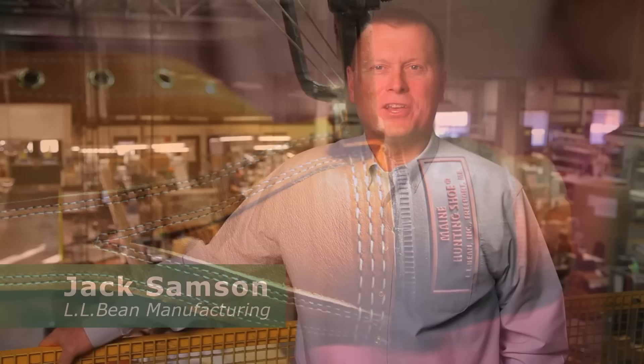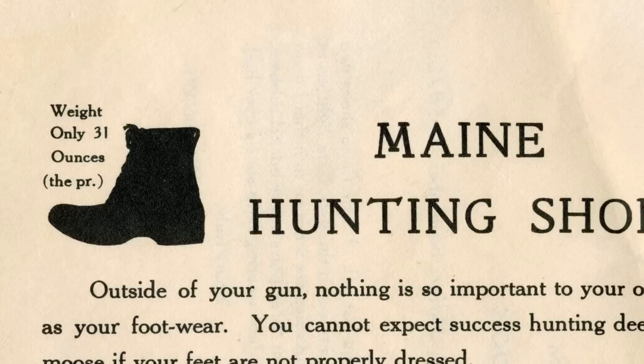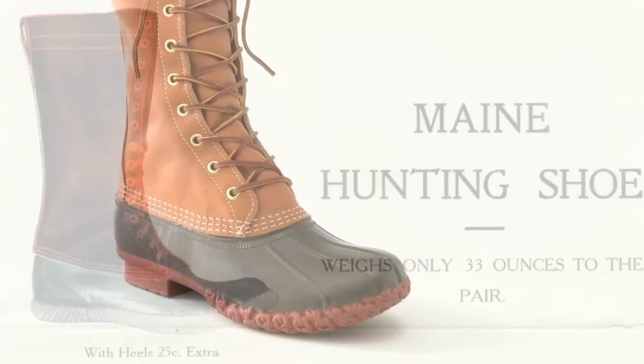100 years ago, L.L. Bean returned from hunting in the Maine woods with cold, damp feet and a revolutionary idea. With just a few dollars and an innovative design, he invented the Maine hunting shoe. In honor of the 100th anniversary, we recreated the boot that started it all.